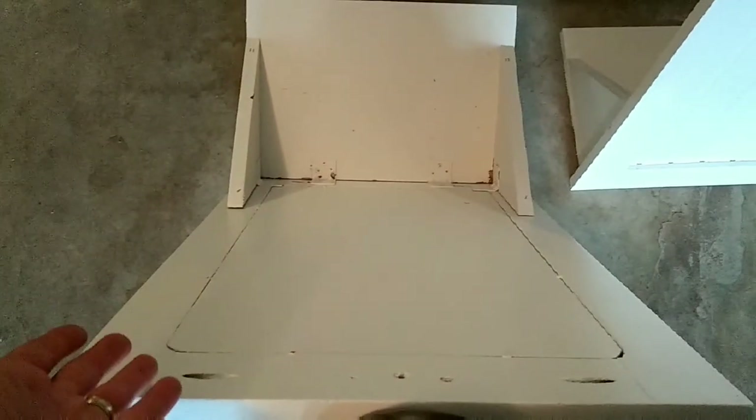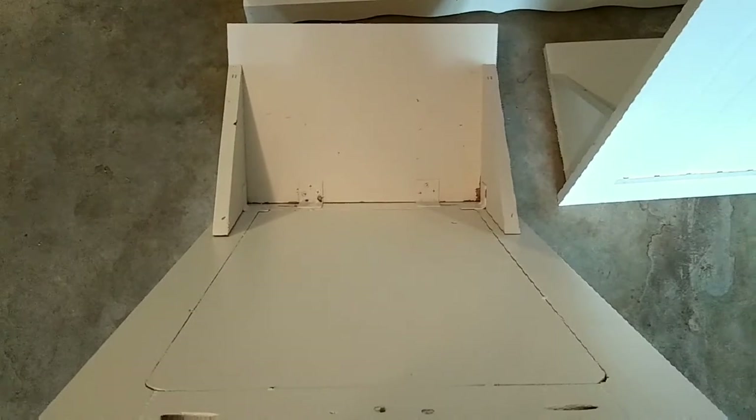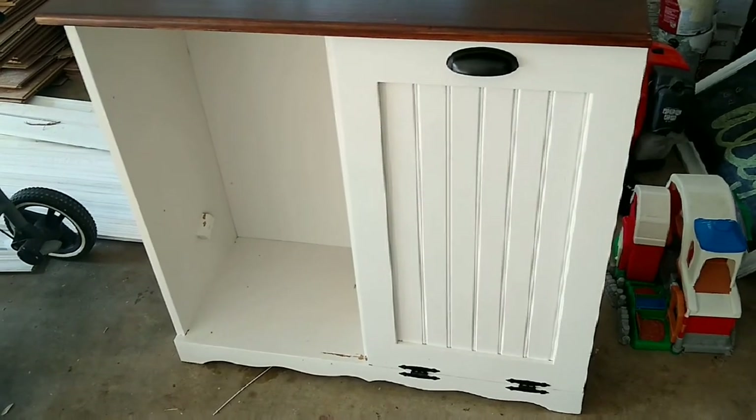Paint may be a good enough surface to clean, but my wife wanted to go the extra nine yards and really protect this. So what I'm going to do is line the doors — the back and the shelf down there — with this polywall utility panel. This is essentially a big sheet of plastic. I'm going to cut out pieces and fasten those to the back of the doors and the shelf.